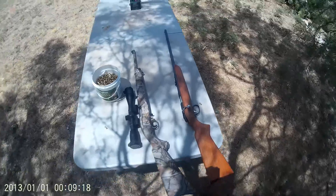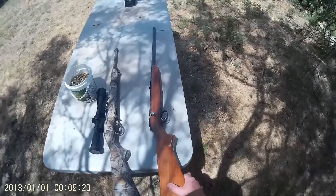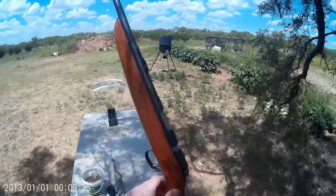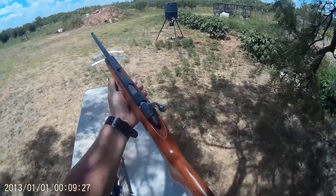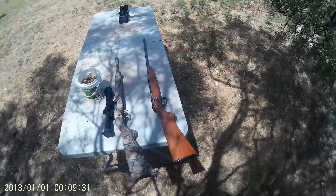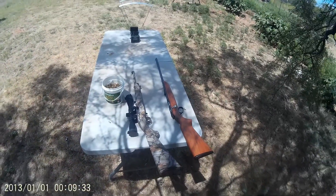There you have it — the review of the sweet little Remington Target Master 510. If you ever get a chance to get one, I would say buy it. If this video has been useful to you, please like, subscribe, and comment.